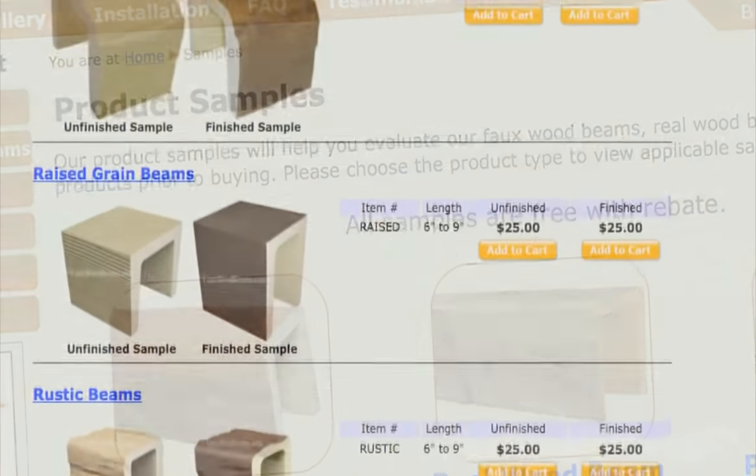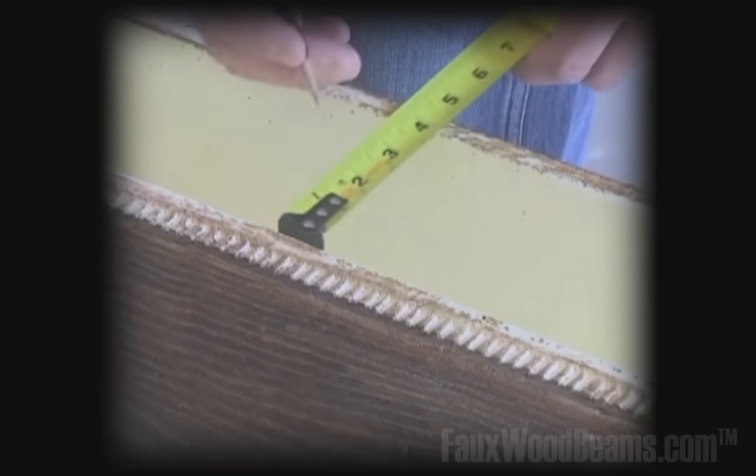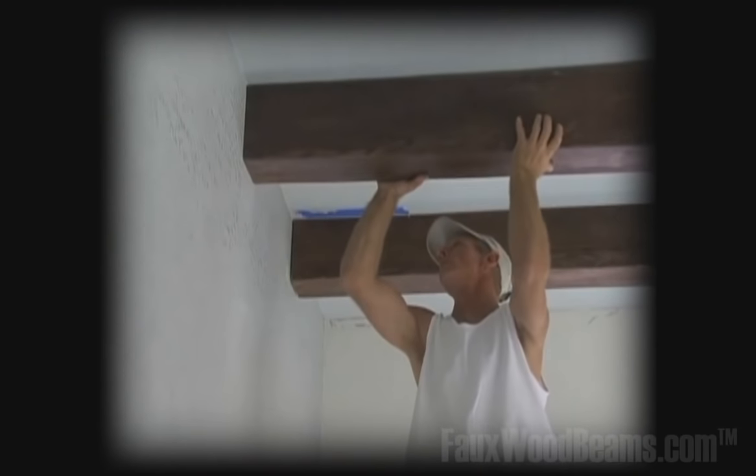Fauxwoodbeams.com offers samples that are fully rebateable towards your order. If you're a builder, architect, or professional remodeler, our team is ready, willing, and able to work with you.